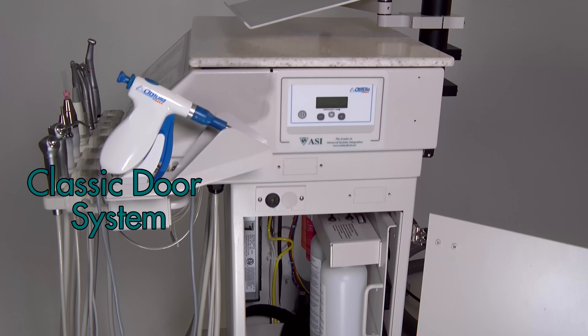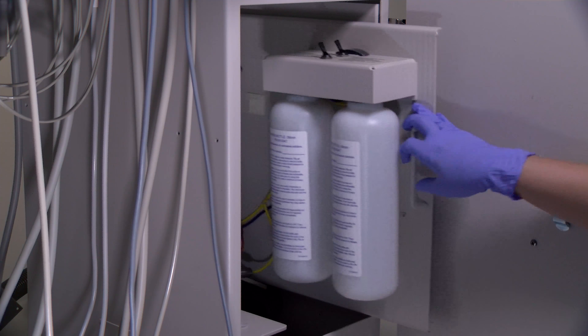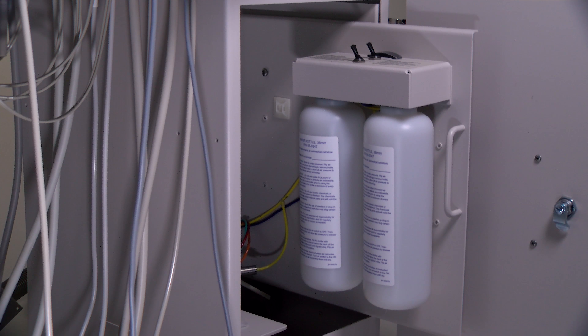The Classic Door System is a fully functioning dental delivery system with a door on the right side of the chassis that provides convenient access to concealed water bottles inside.